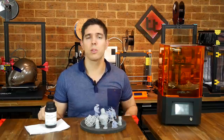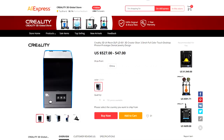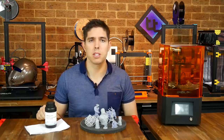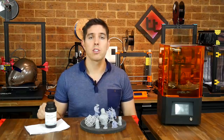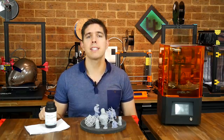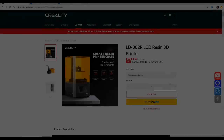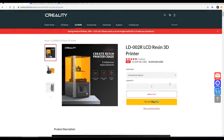It's not actually their first, with the LD001 and others on sale as well. But for this one it seems to be a proper attempt with a whole lot more marketing. So here we are with my review, and we're going to start by looking at the specs, unboxing and setup. Let's explore the Creality LD002R resin printer.